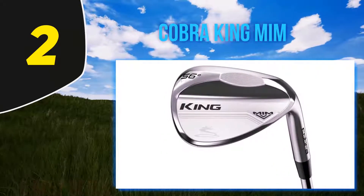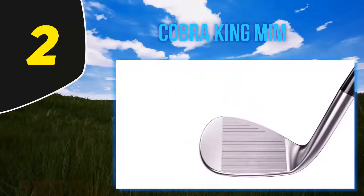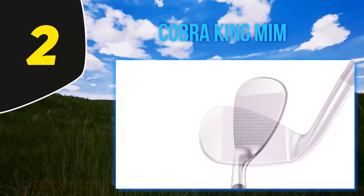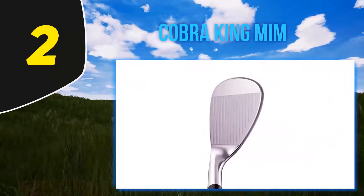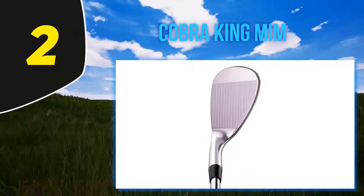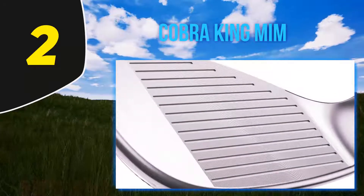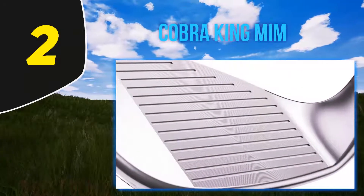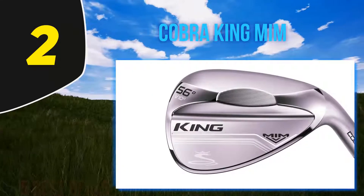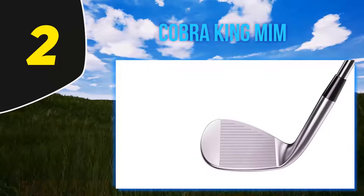The Cobra King MIM uses the versatile tour wedge grind, which provides extra toe relief, allowing you to adapt for a bump and run or a flop shot over a bunker with ease. The full face spiral milling pattern of the grooves radiates out from the center, delivering consistent friction even on open-faced shots. The grooves are deeper and narrower on the higher lofts and shallower and wider on the lower lofts. The circular pattern increases spin on softer shots around the green and helps find the sweet spot for a better ball strike.